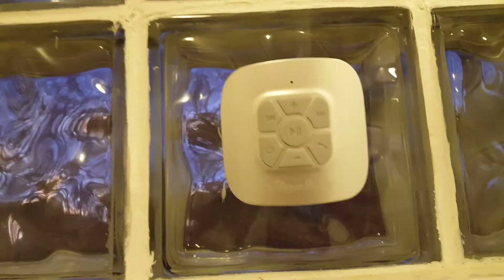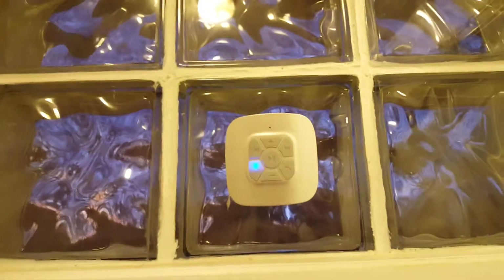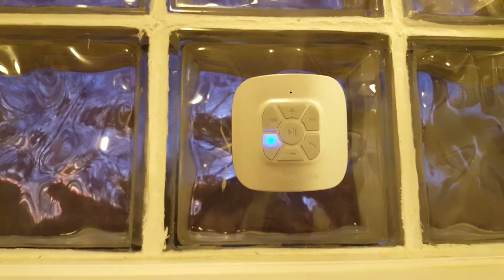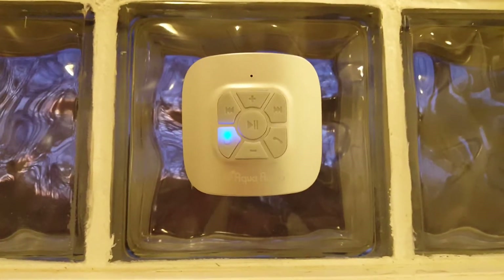So as you can see, simple to use. Good sound. Gets plenty loud. Not bad. Nice and lightweight and easy to move around if you need to.